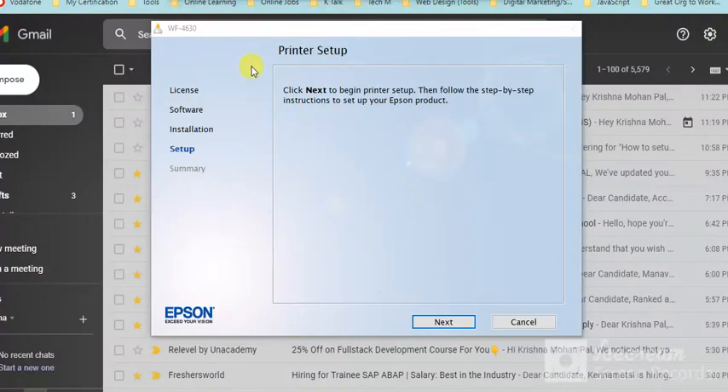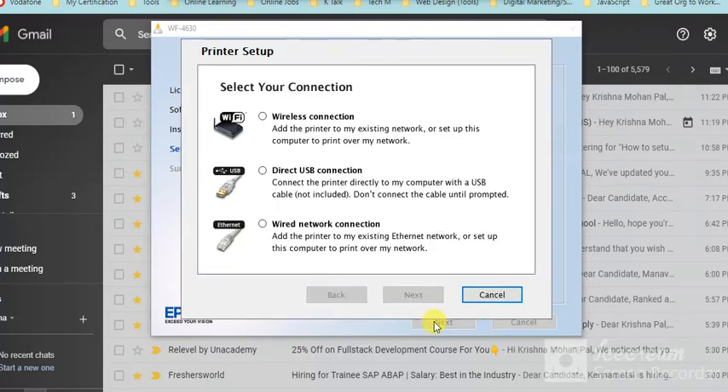The next step is printer setup — click Next. You need to select your connection type: wireless connection, USB cable, or Ethernet. I am going to select wireless Wi-Fi, then click Next.